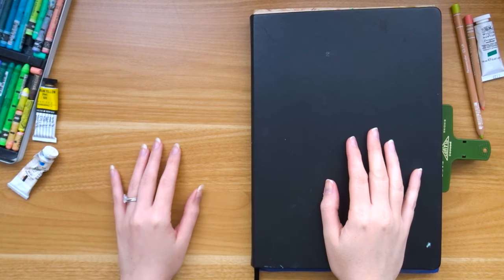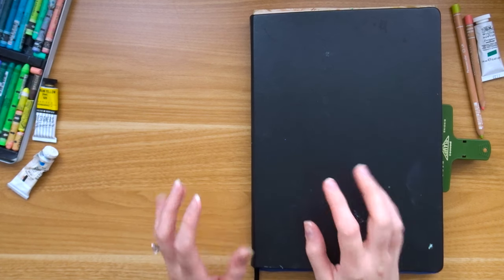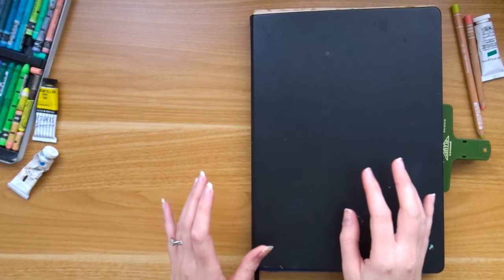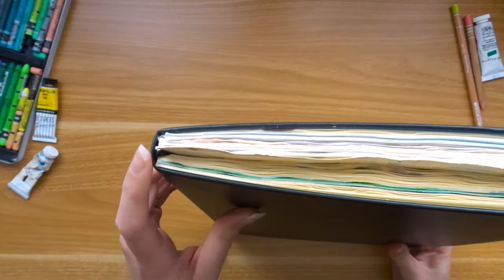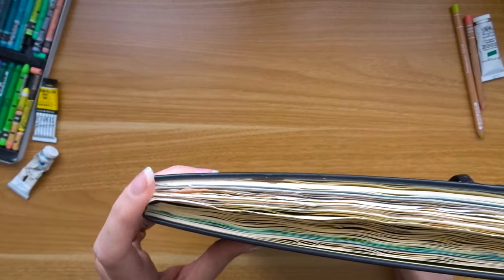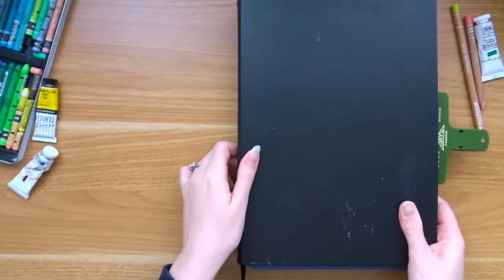Hello, welcome back to my YouTube channel and to another sketchbook tool video. I've done a few sketchbook flip throughs on my channel and if you've seen any of those before you'll know that I tend to do it in half. This is a Royal Talons A4 sketchbook and there are quite a lot of sheets in these so I tend to split it in half just so that the video isn't super long.